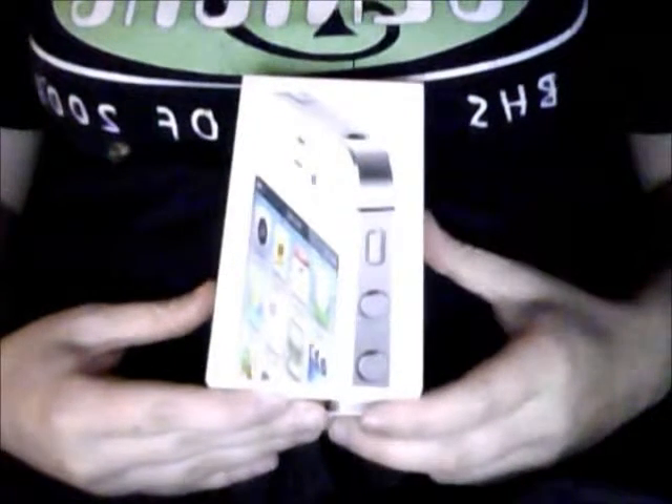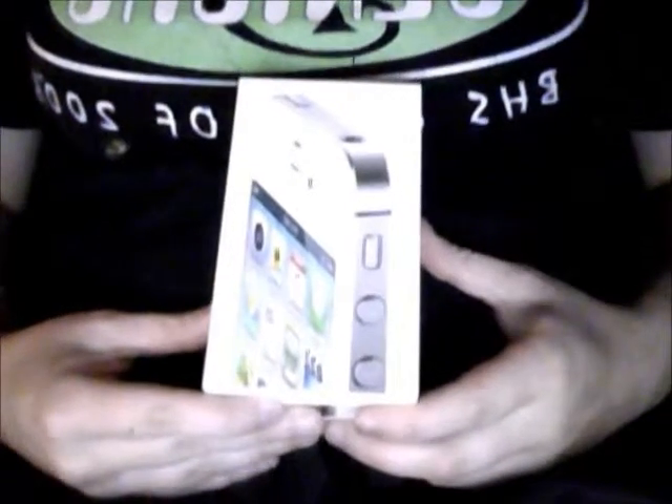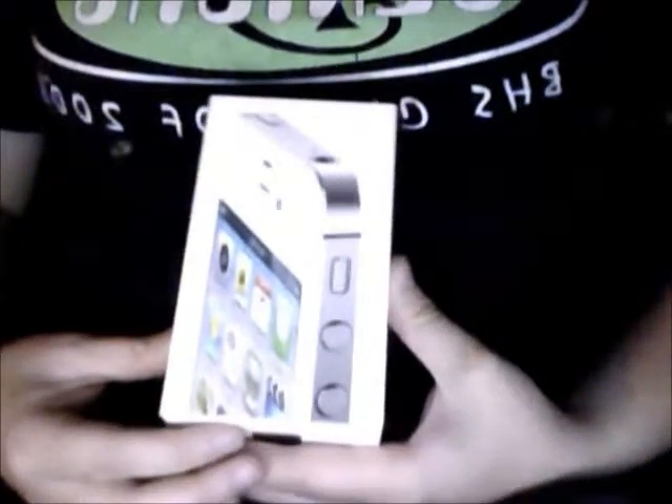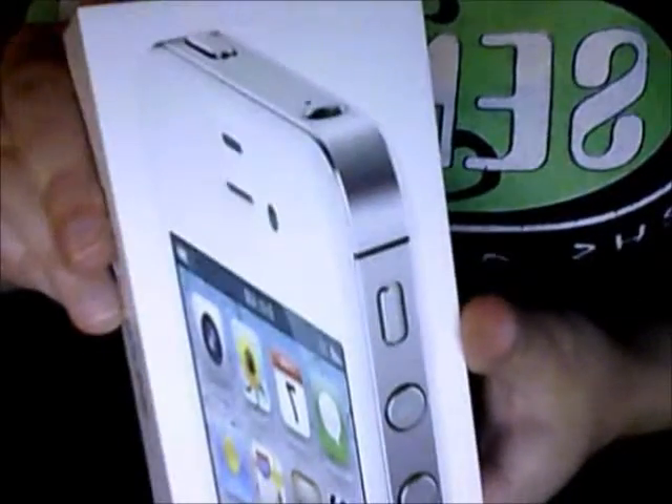Hey there, here is Williamsy1000 and I'm going to unbox the Apple iPhone 4S. Sorry, it's a little loud out. My neighbors are doing construction and it's pretty loud, so thanks for watching.